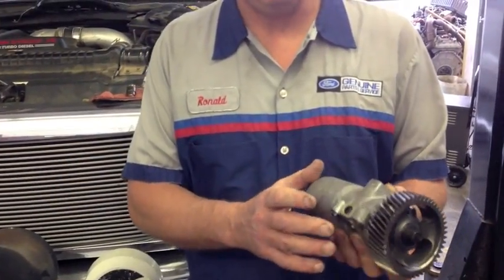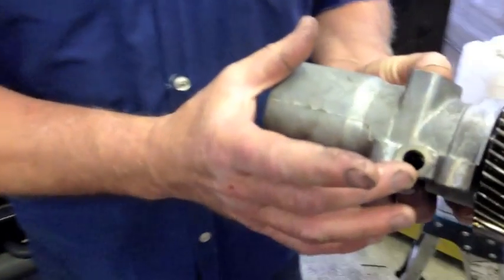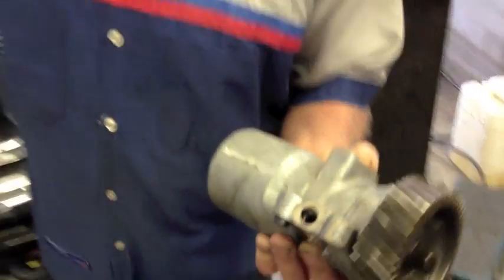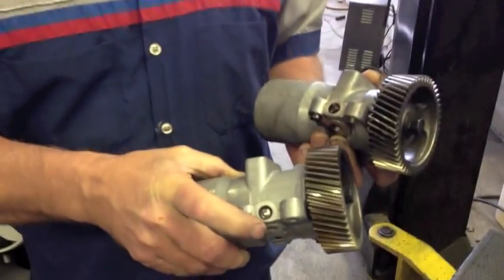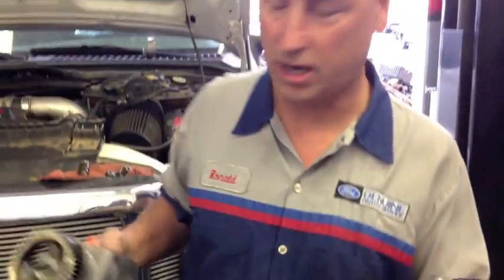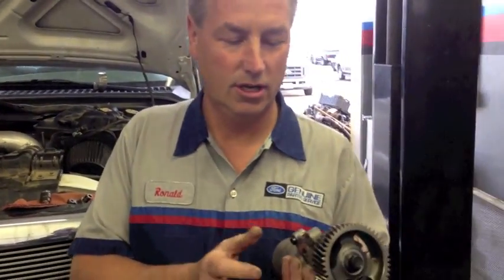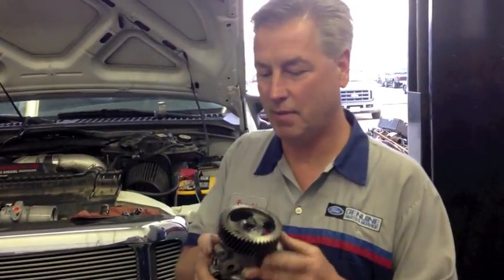Taking the high-pressure pump cover off, we found that the ball bearing has come out of the side — there's supposed to be a ball bearing in there. Here's a good one to compare it to, and here's the one out of the truck. All the pressure was bleeding off out of the side, and the truck became a no-start because it wouldn't reach the required pressure. So I found the pump bad on this.